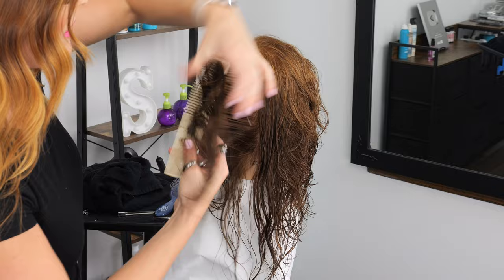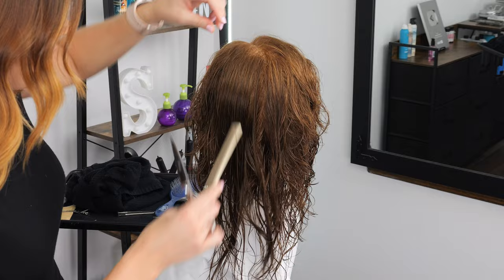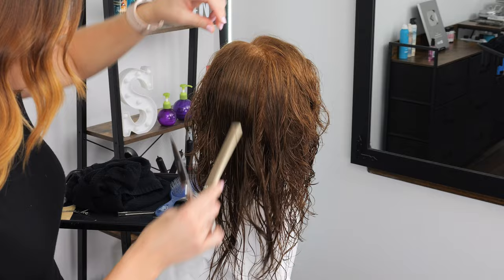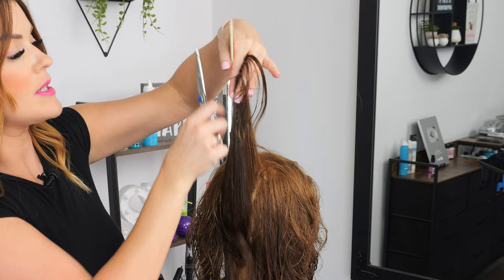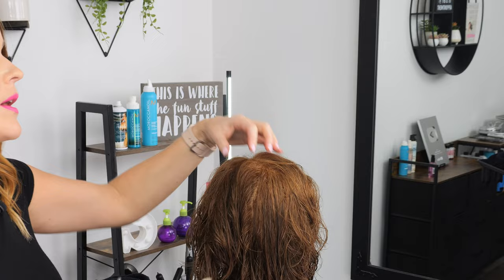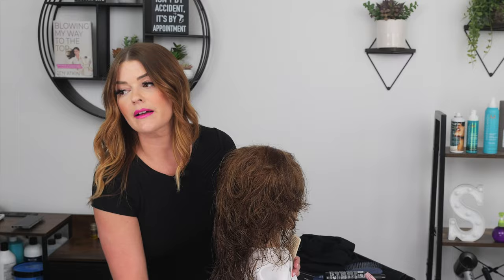This is a great cut for in-salon because it doesn't require quite as much time as other variations for doing this cut — it's pretty simple. It's a good time-saving haircut. This is a cut that is ideal for people who want to see a lot of movement, don't mind losing some of the weight around their face, and like that kind of V-angled look going through the back. It's a very specific haircut, to say the least.